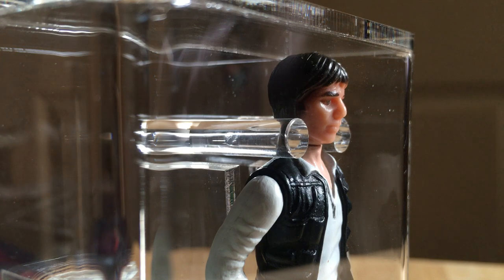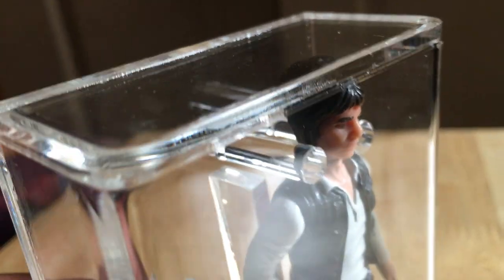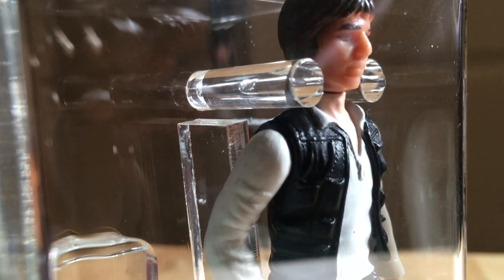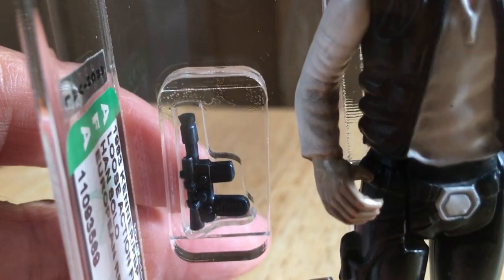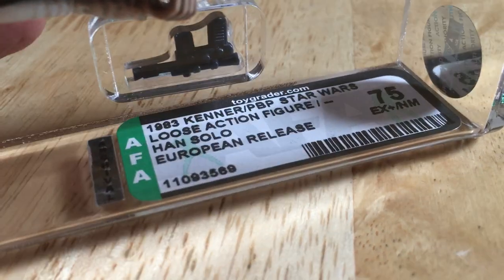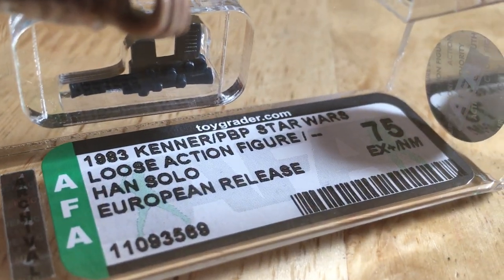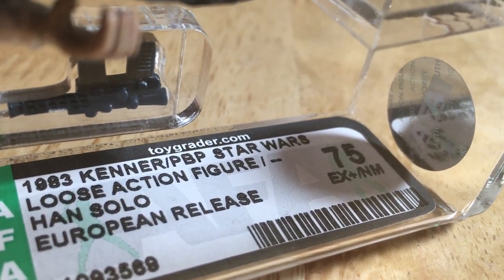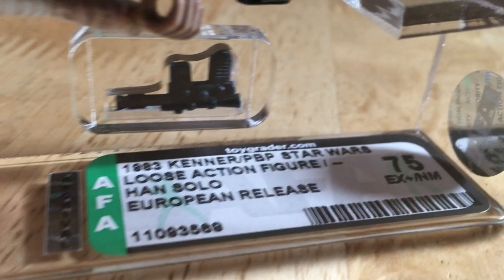It's such a classic figure, certainly one of my favorites. Very nice — it's got the new style case where the gun is not taped to the side, which is much preferred. This one's AFA graded: 1983 Kenner PBP Star Wars loose action figure, Han Solo European release.